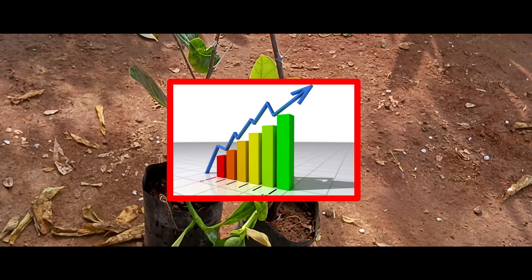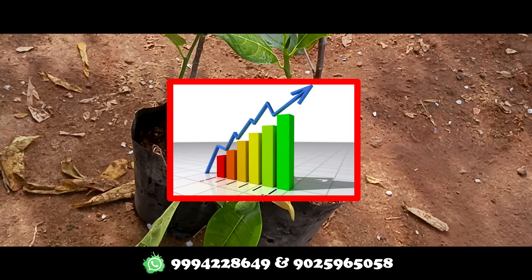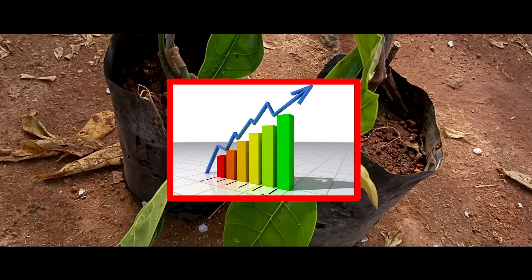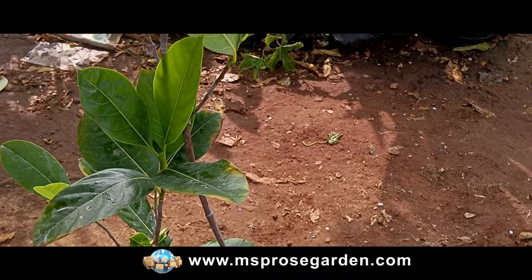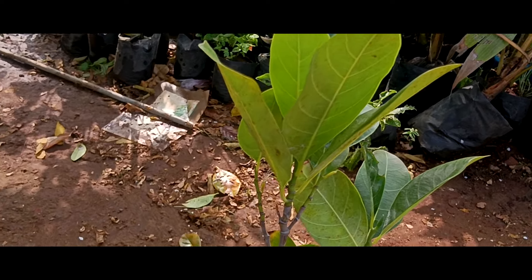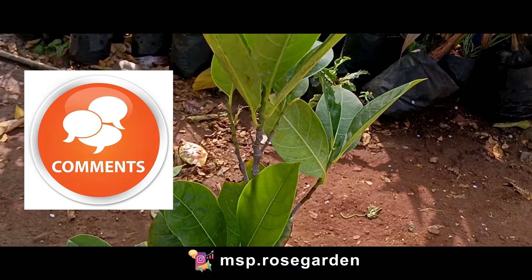If you want to see the first time planting, maintenance charges, etc., you can see the next part of the video for planting and maintenance charge details. Please tell us what you want in the comments section and tell us about this video. In the next video we will tell you how to manage the next part of plant management. Thank you very much.